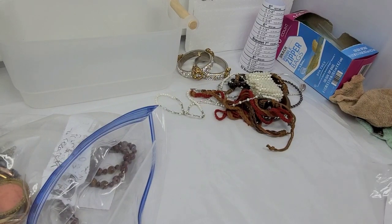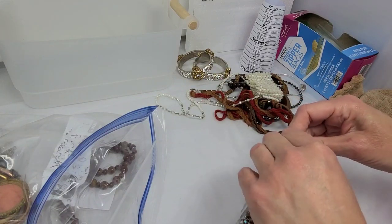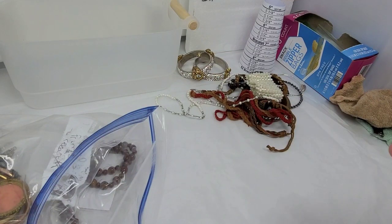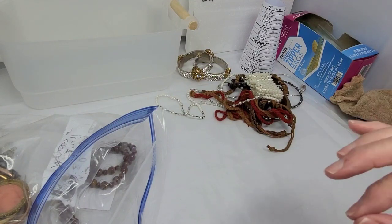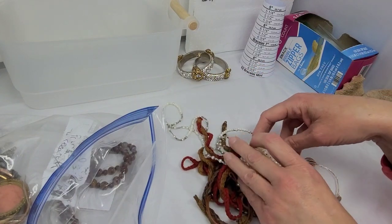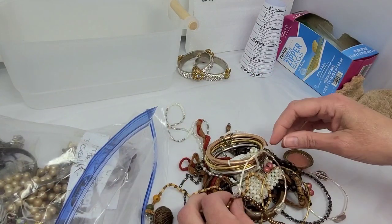I hope the rest of the box is not absolutely terrible, because that would be super disappointing after these pieces. I'm going to research this a little bit more for value — if you want to throw a number at me, go ahead. When I upload this video, I'll try to put on screen whether there was a missing stone or not.